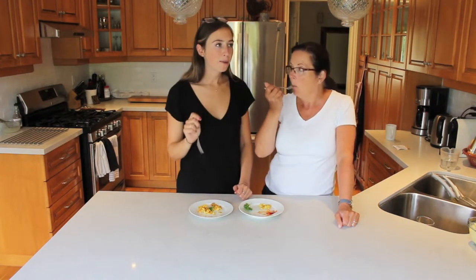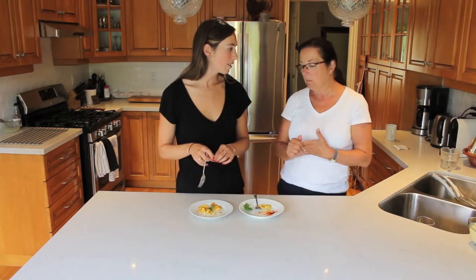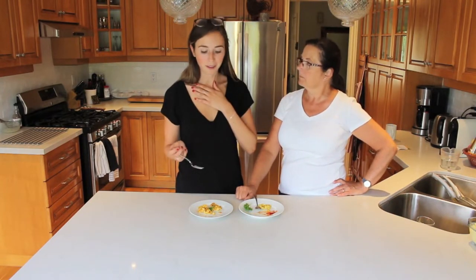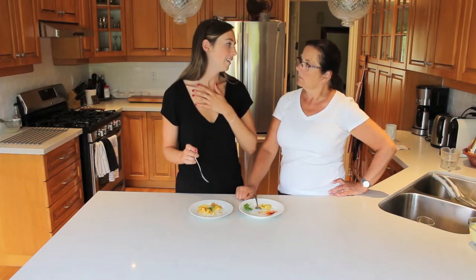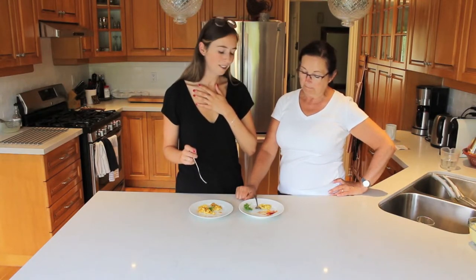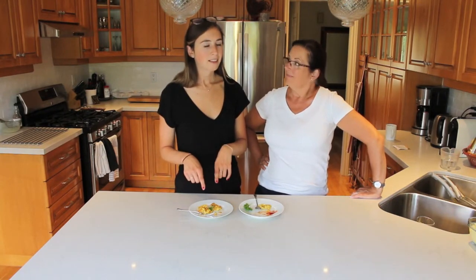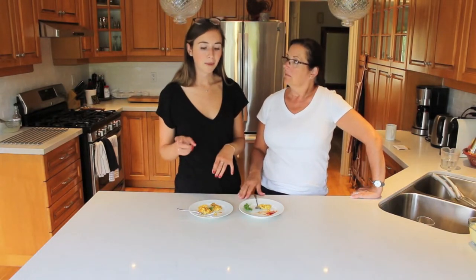Texture-wise, yes. But taste-wise, I don't think they taste like scrambled eggs. I would like to see them in a quiche. I'm not sold. I wouldn't say, oh my god, try the vegan egg — it tastes exactly like an egg. So I definitely am not sold like my mom is. Texture-wise it does feel like an egg, but taste-wise it's not eggy. Maybe if I played around with more spices I might enjoy it more. It looks like an egg though — stinky when you start, but they look like eggs.